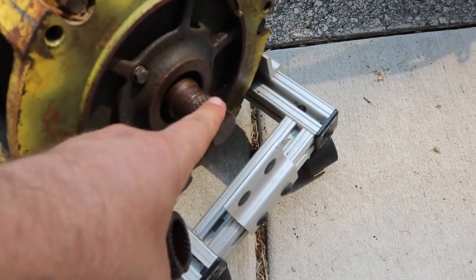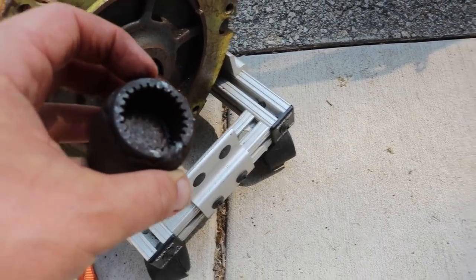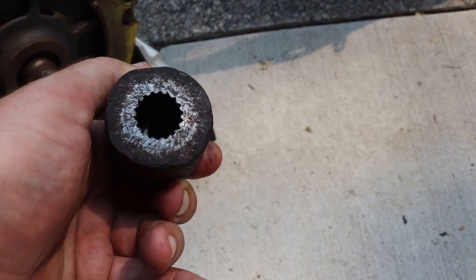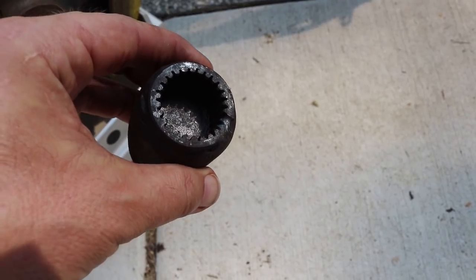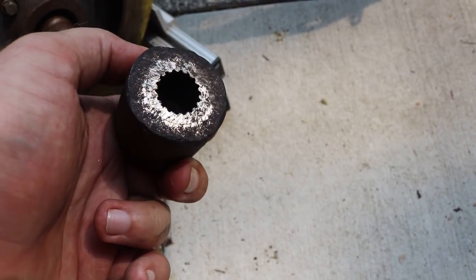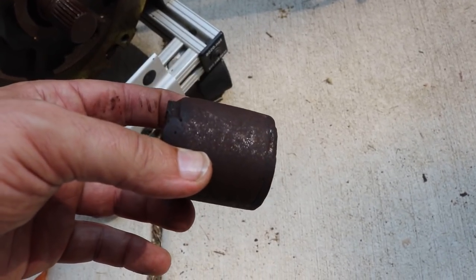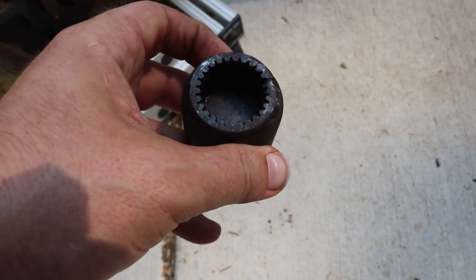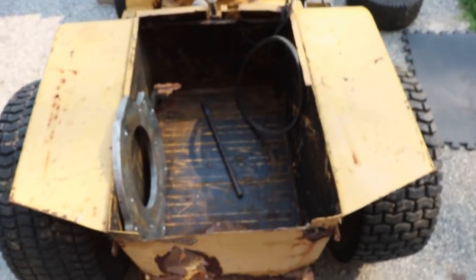The other trouble is this is a splined shaft on that electric motor, so it only matches this one splined piece. I have to figure out how to machine this down so I can put a pulley or sprocket on it. I'm probably going to fill it with weld and then turn it down on a lathe, although I'm not sure — I might have to visit a machinist friend to figure out the best way of doing that.